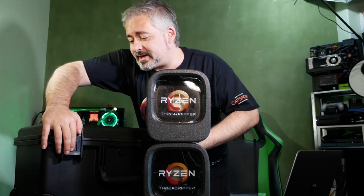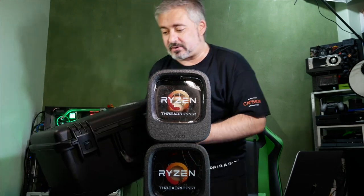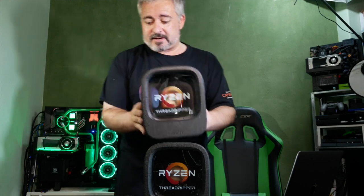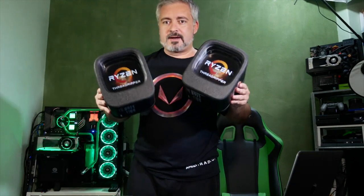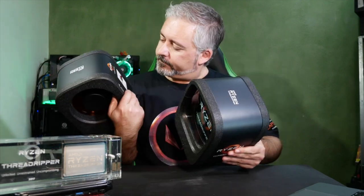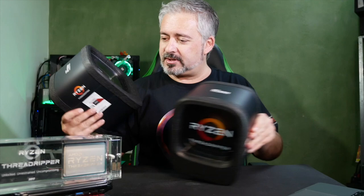I don't think they're actually going to let me keep this case because I only have a fistful of days with these Threadrippers - we'll have to pack them back up and send them on to the next reviewer. There are very few review samples on the ground in Australia at the moment. But at least I get first dibs at unboxing the fresh ones. Now that we have the big case out of the way, we have the 1950X and the 1920X. Let's do the big boy - the 1950X.